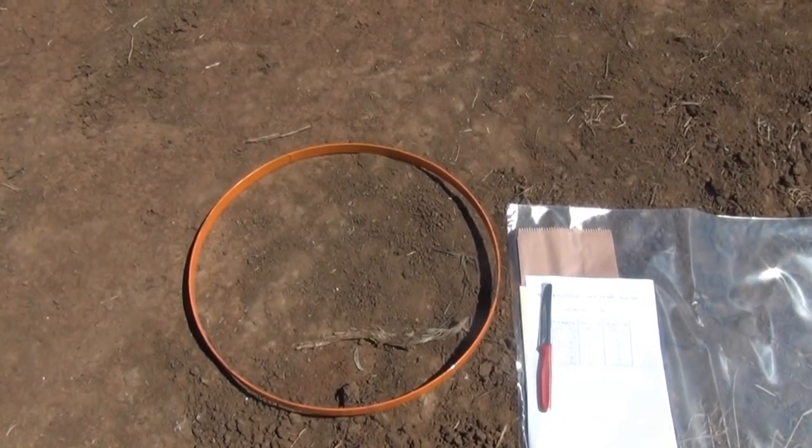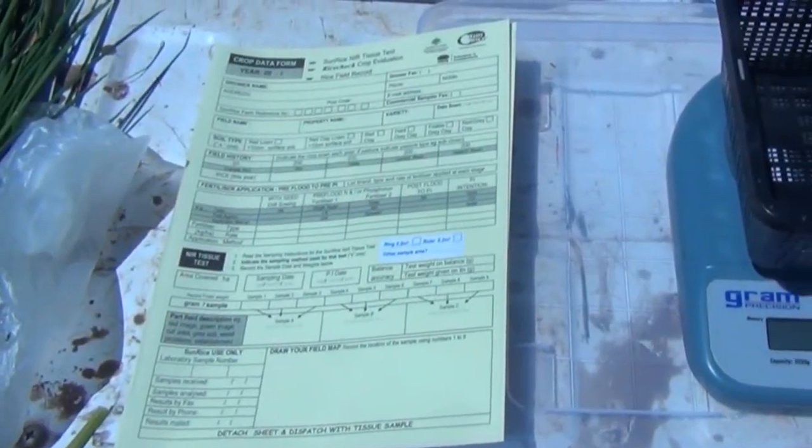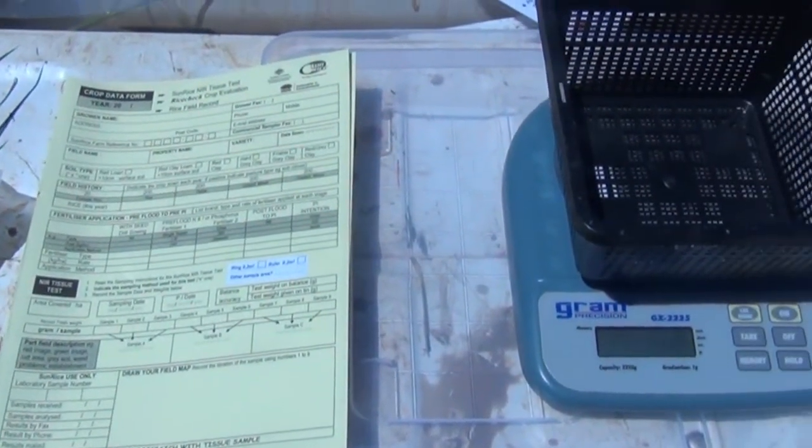Before heading to the paddock, grab the gear you will need, such as the sampling tube, bags, a good knife, the submission form, and some scales.